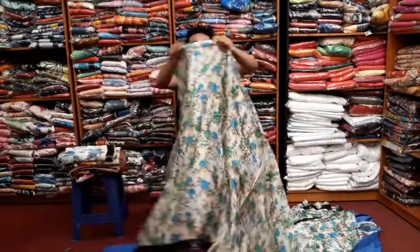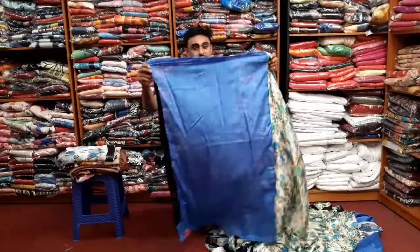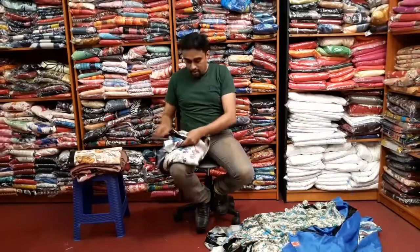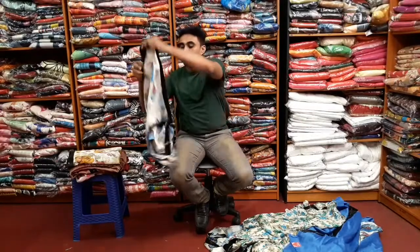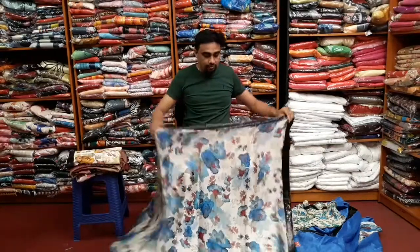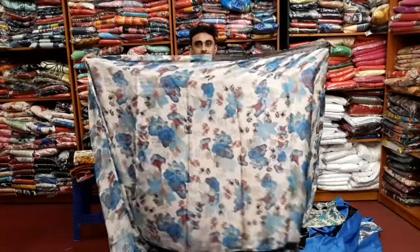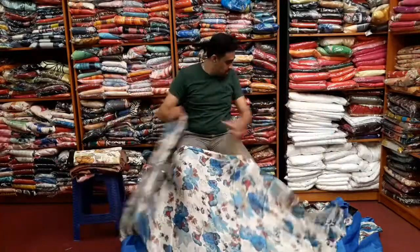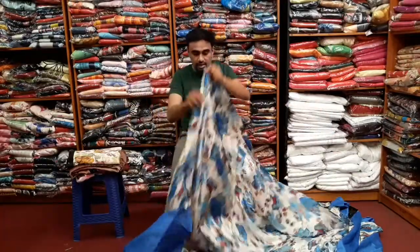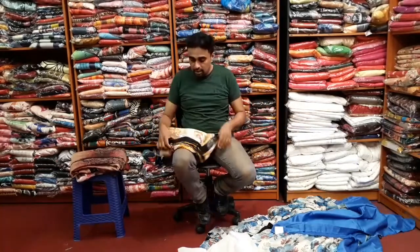We will be using the blouse piece. We saw the blouse piece and there is a blouse piece included as well.